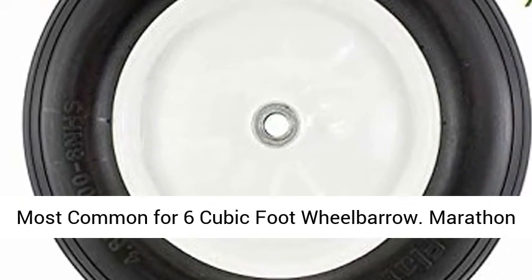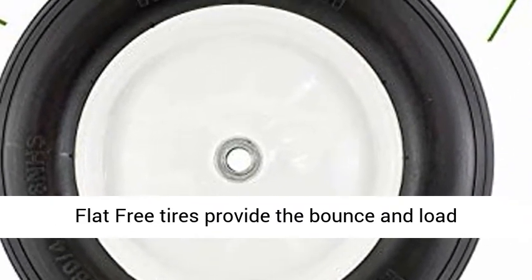Perfect for contractor wheelbarrows. Most common for 6 cubic foot wheelbarrow.